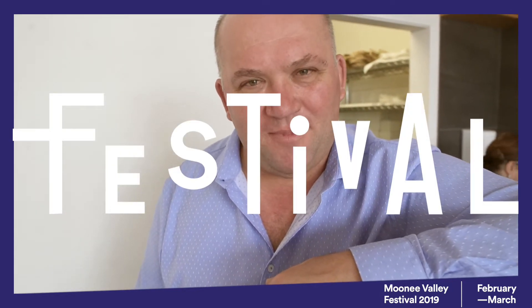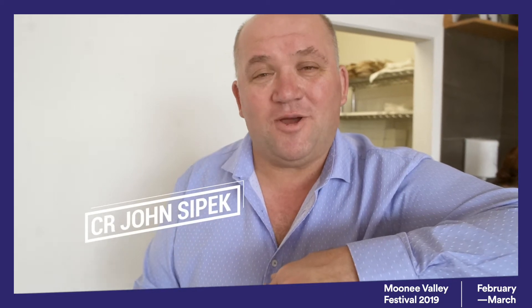Hi, my name is John Cypherk and I'm the deputy mayor of Mooney Valley. I was going to show you how to eat a cannoli, but instead I'm going to show you how to make one. So if you want to follow me into the kitchen.